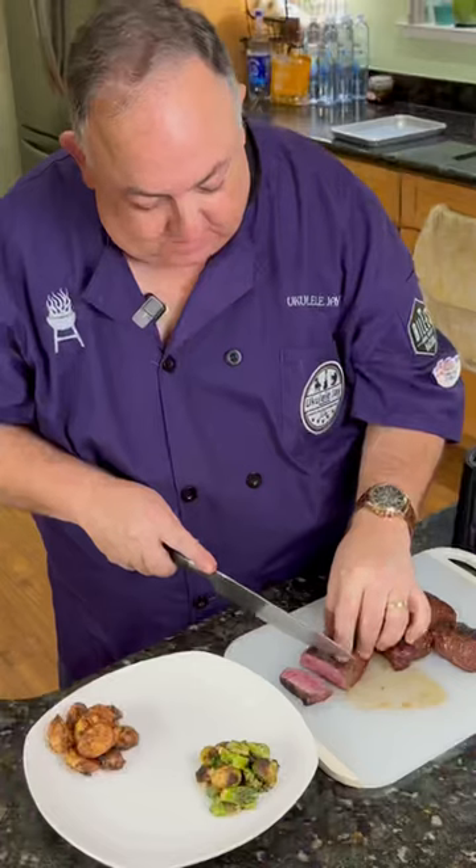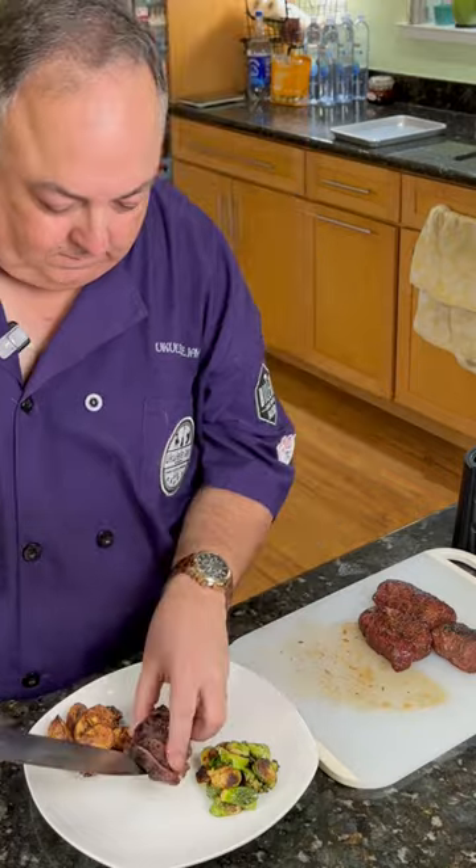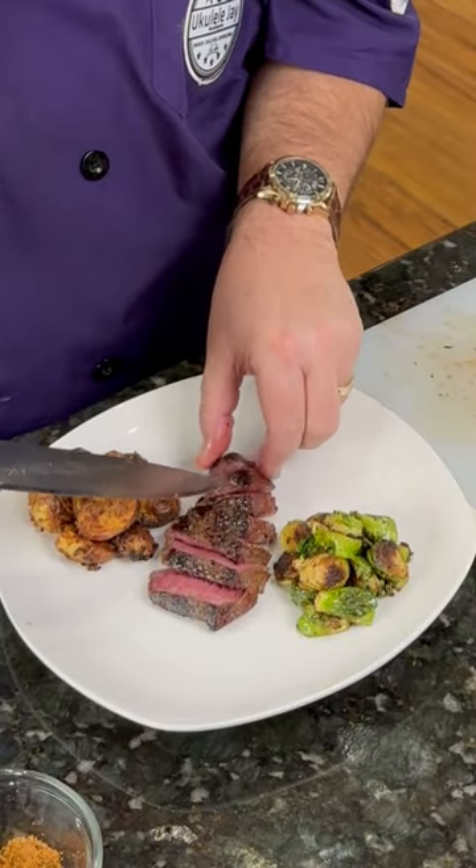Oh, that is absolutely perfect. Let's go ahead and slice this up and plate it up. I got Naughty and smoked some elk. Smoke on, baby!